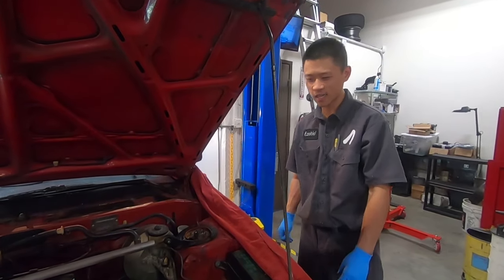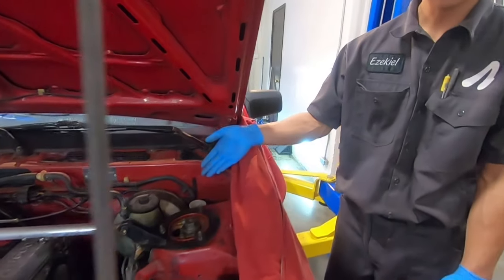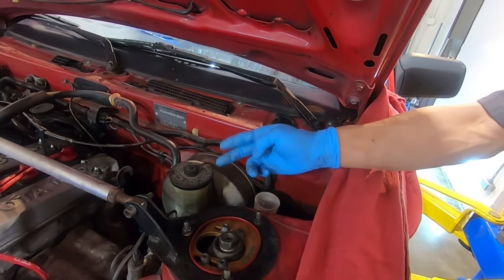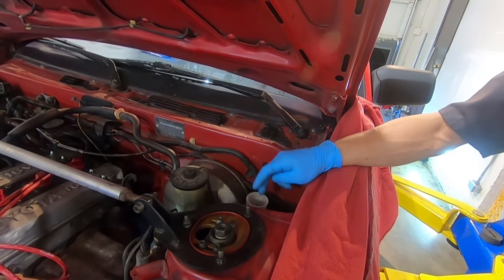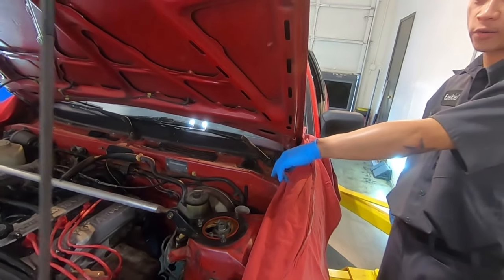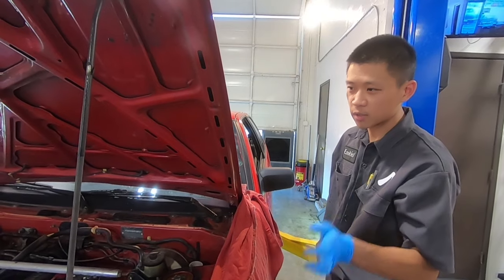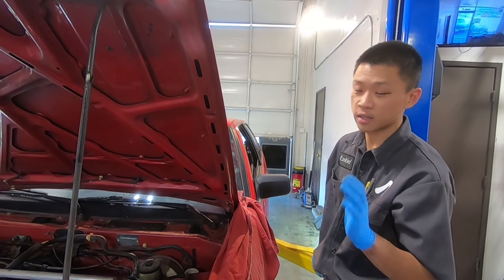One fluid that gets really neglected on these cars is the fluid for the clutch master cylinder. The clutch master cylinder is right here. It takes the same brake fluid as the brake master cylinder. This fluid gets dark really fast, and the danger of the deterioration of that fluid quality is that you don't get complete and consistent clutch disengagement, which is hard on everything.